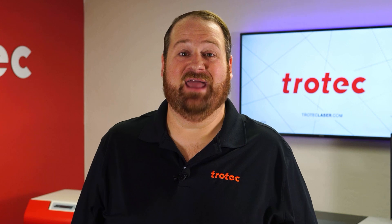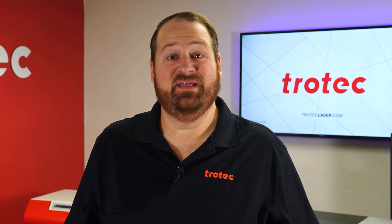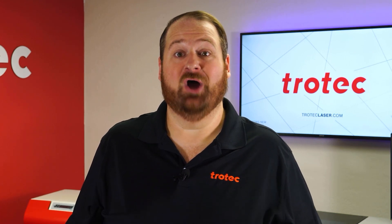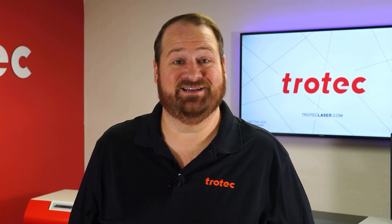Hey there everyone, Laser Dave here again from Trotec Laser. I have another laser hack to show you. This laser hack will use the engraving process to cut with the laser system in order to produce intricate details onto thin materials that are not possible using the traditional laser cutting process.